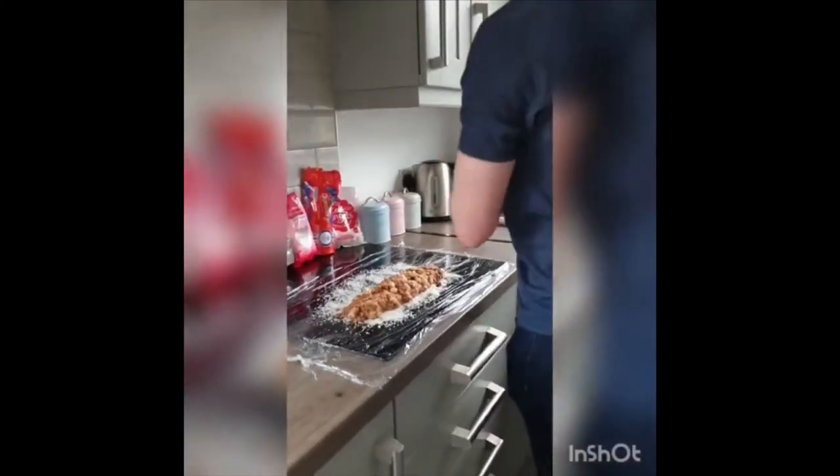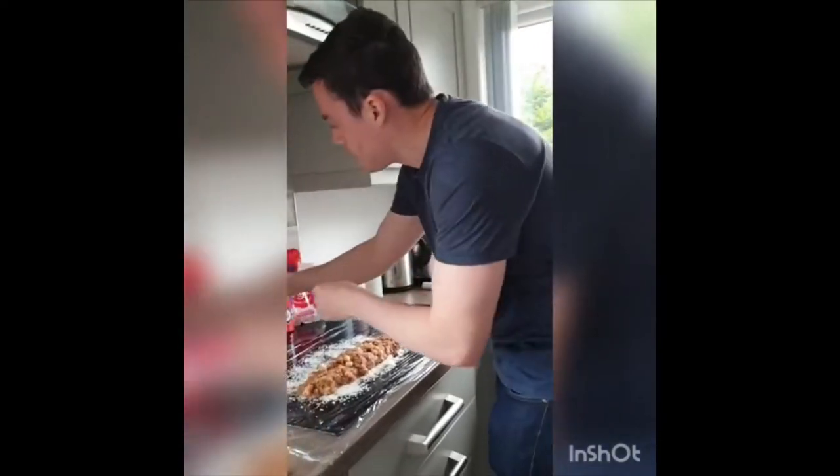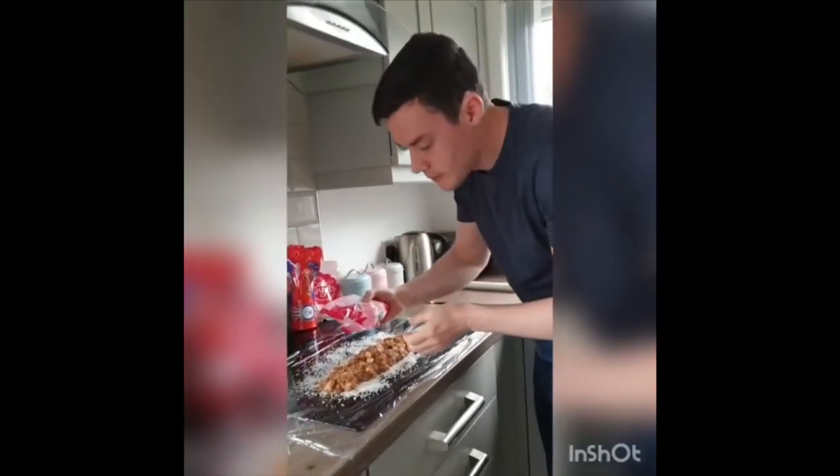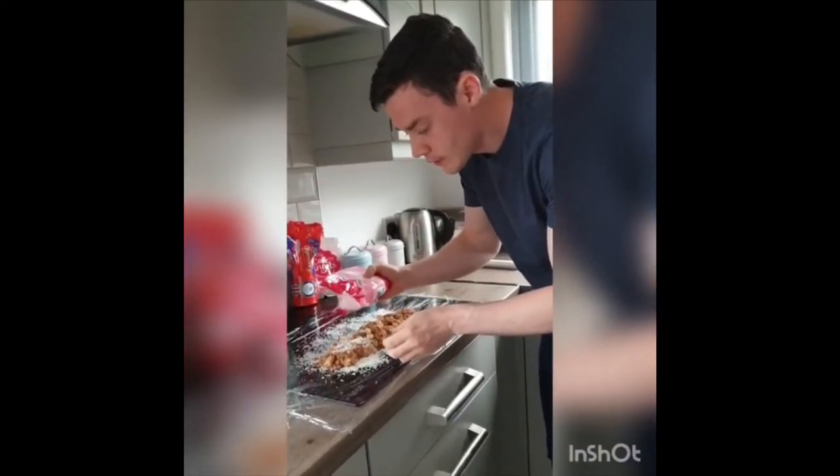So that's our log, nicely rolled out. We will take the gloves off now. Just scatter another wee bit — just get the coconut all over the top.